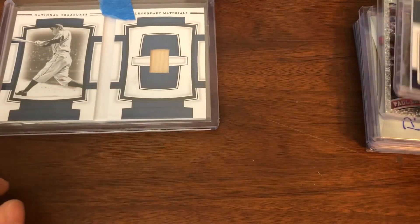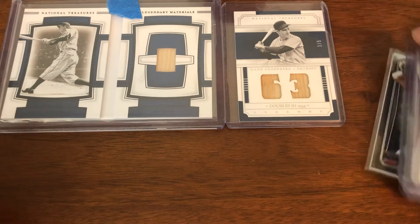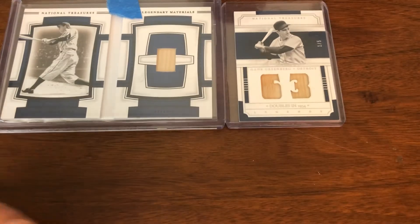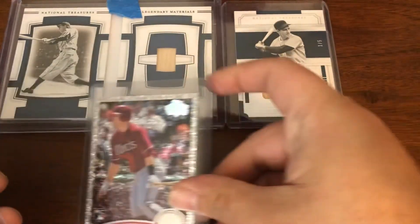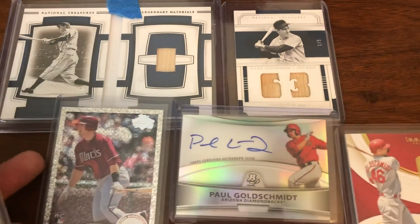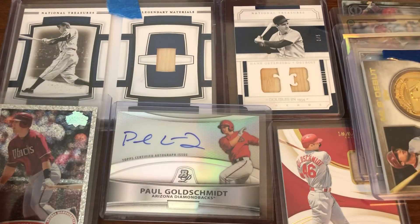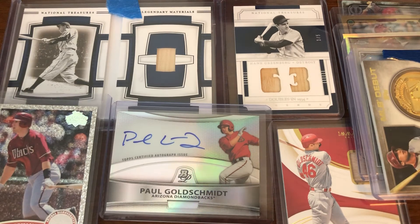So again, you have two PC editions that are pretty clear-cut, and a very nice lot of Goldschmidt cards with those two being the primary ones and a few other cards thrown in as part of the deal. That's what I got for you in the mail this time around.